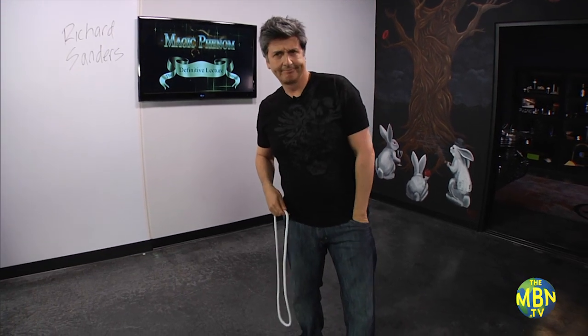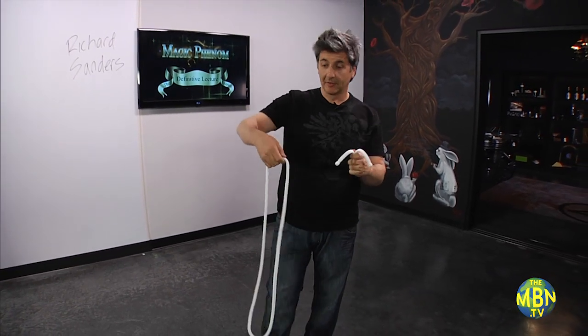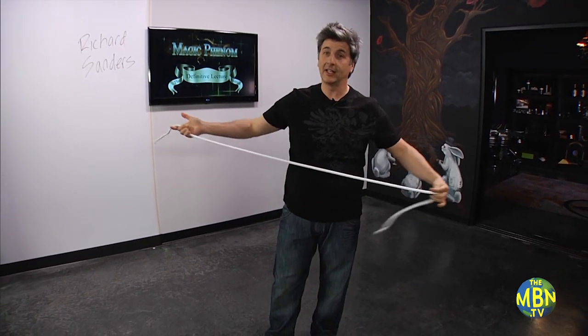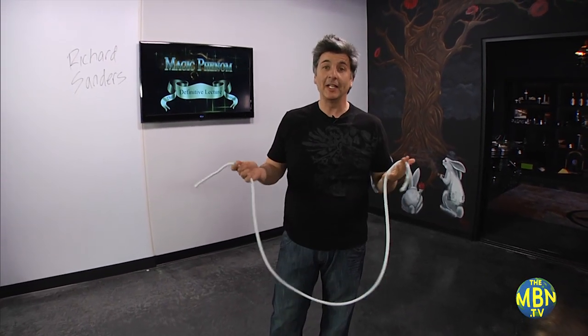I'm professional though, hold on. I have extra ends. Look, find a good spot, put the ends back on the rope. It's that simple. A little something you can do with rope.